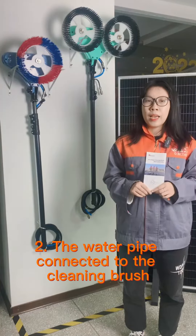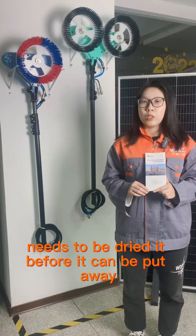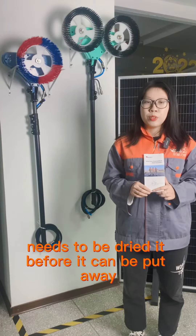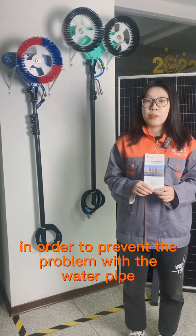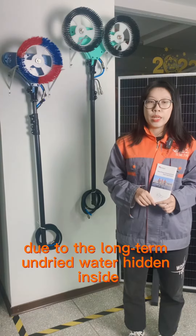Two: the water pipe connected to the solar panel cleaning brush needs to be dried before it can be put away, in order to prevent problems with the water pipe due to long-term undried water remaining inside.